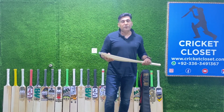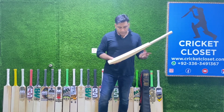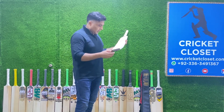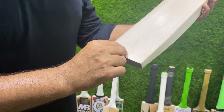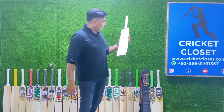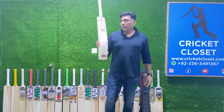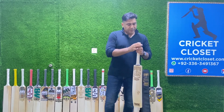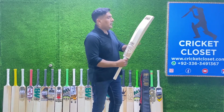The Zulfi Legend bat is used by many international cricketers all across the globe. It has a very nice straight grain — I can count the grains for you: one, two, three, four, five, six, seven, eight, nine, ten — ten grains. That means this bat has been made from the very highest level of English willow. It also has three rubbers installed in the handle.